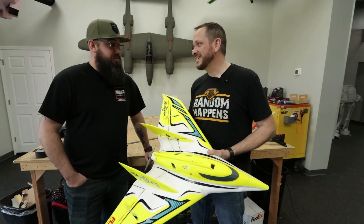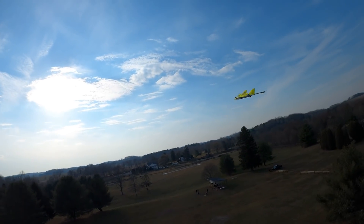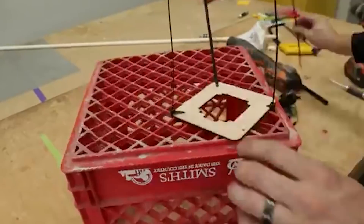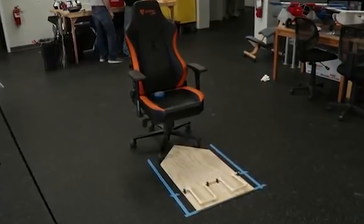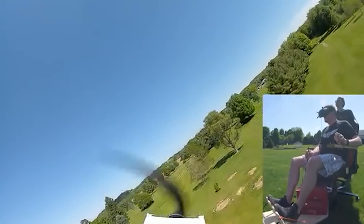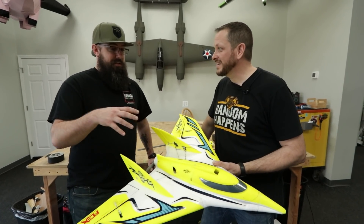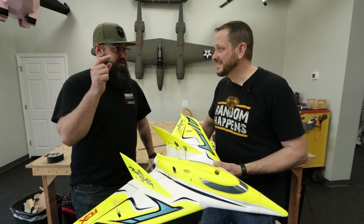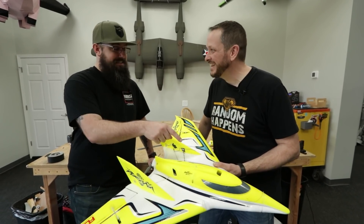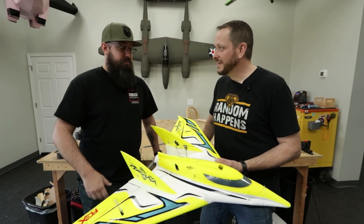We got a really fun challenge today. We got our Piranha — it's a 120-mile-an-hour airplane — but we're also going to be bringing back our FPV chair. We made an FPV chair out of an orange crate and flew the Stratasurfer, the Simple Cub, but we didn't fly anything with speed. What I'm really excited about is putting your butt in the pilot seat of this with your FPV chair. That's going to be the most fun for me.